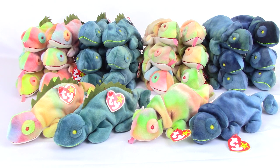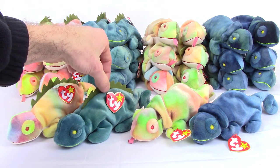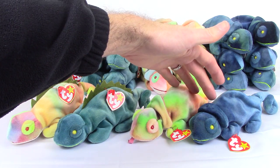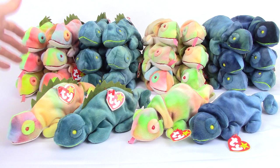We'd also like to explain the different versions. The two main styles are Iggy the Iguana, the one with the spikes, and Rainbow the Chameleon, the one with the collar. Each style comes with two colors.